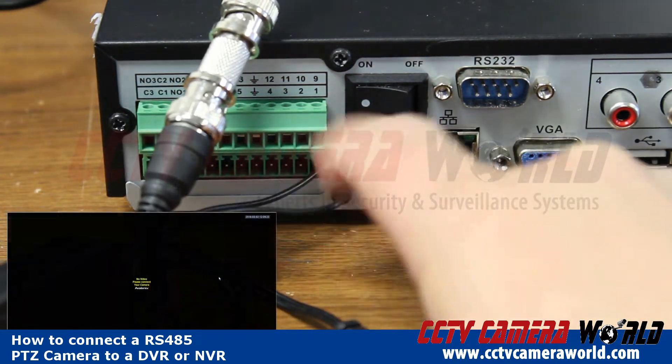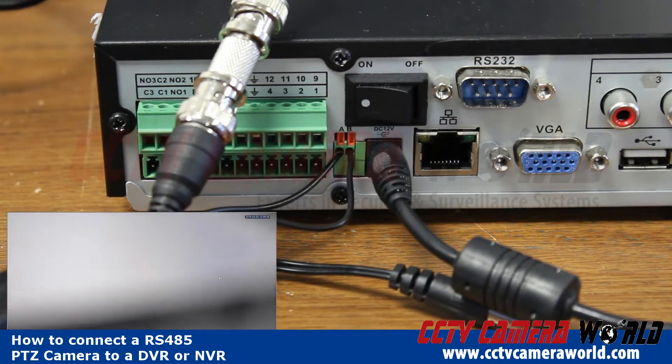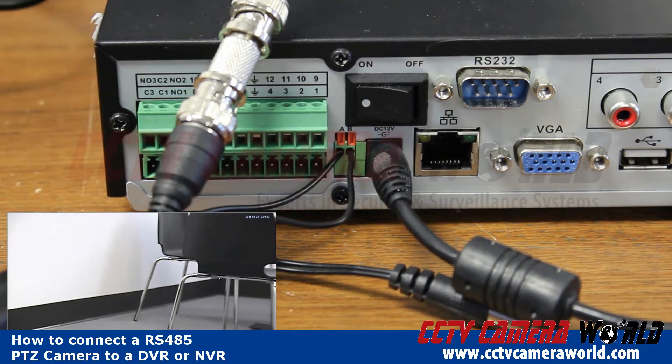I'm pulling on these a little bit and they're not coming out, which is a good sign. So I've got good connections here. Now I'm going to plug my camera back into power.